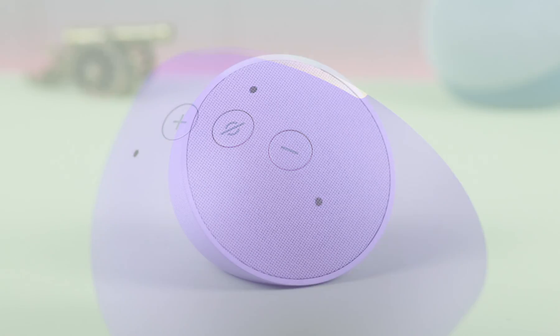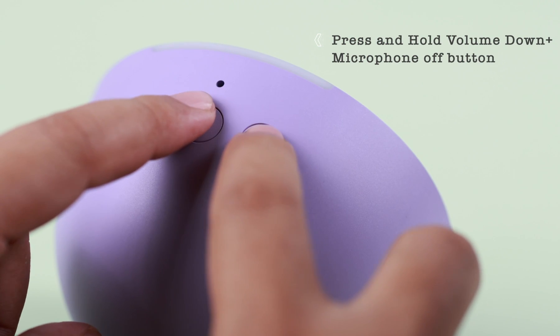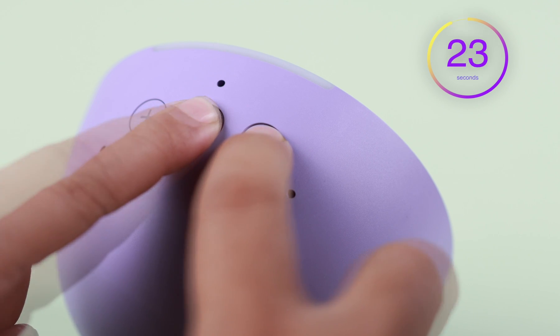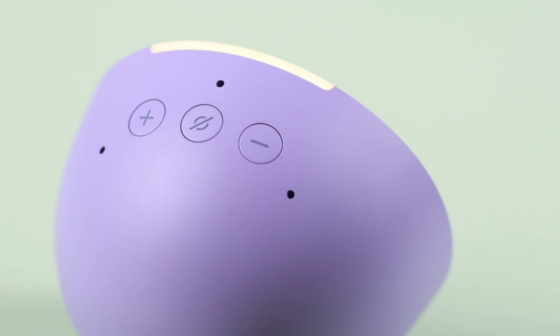For a harder factory reset, press the volume down and microphone mute/unmute button together for a straight 25 seconds. You'll hear: 'Removing your smart home devices and resetting your device. This will take about a minute — I'll let you know when it's done.'